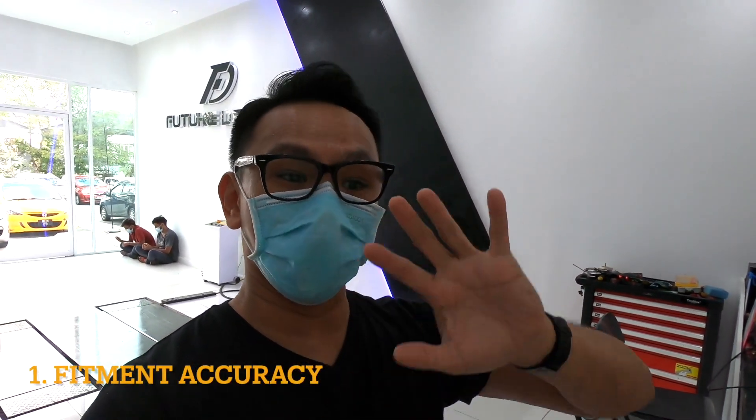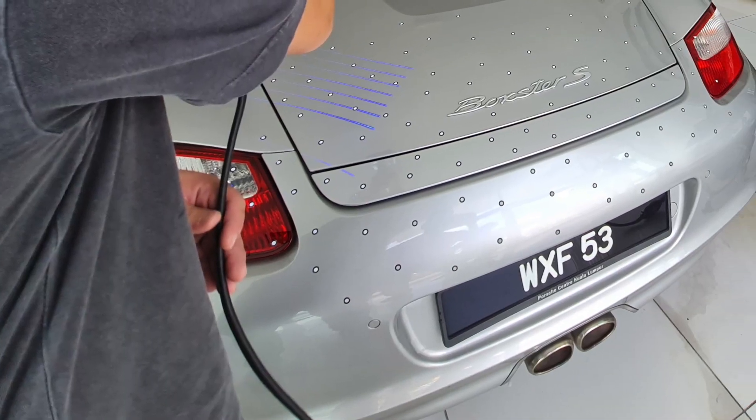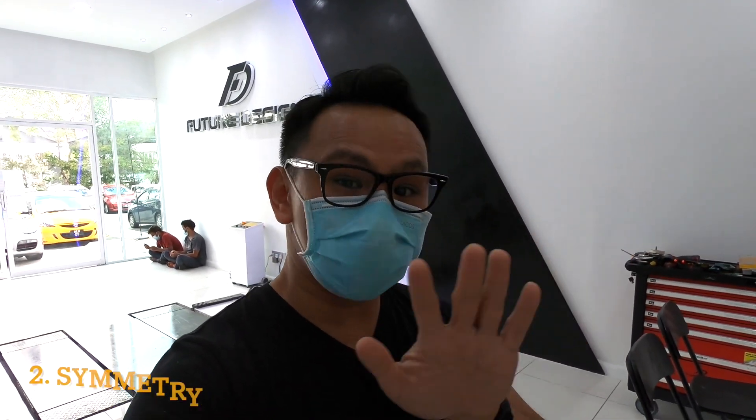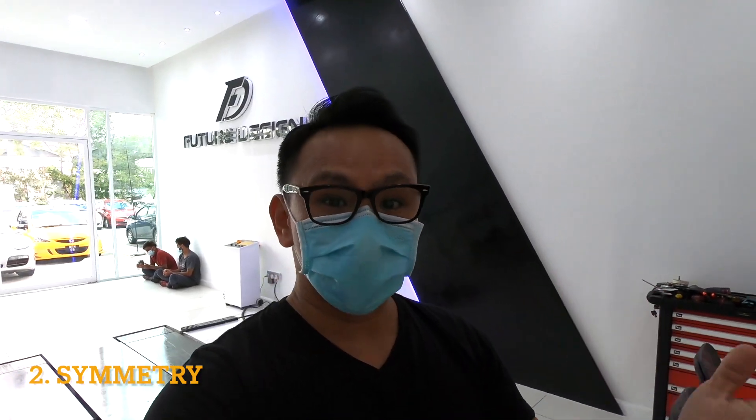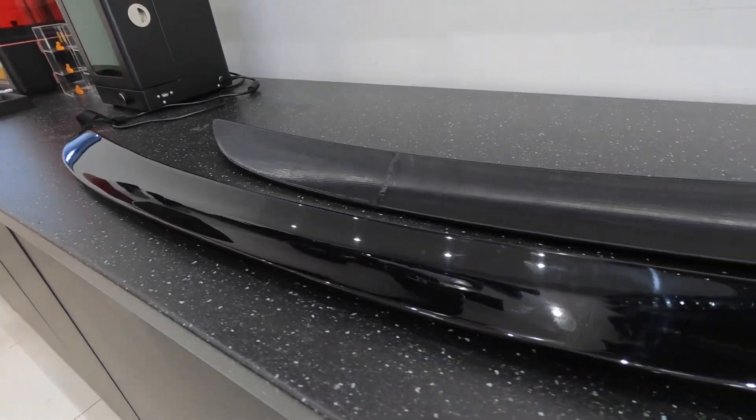Why would you like to 3D scan and 3D print a car part? There are three main reasons. The first is fitment accuracy — compared to a normal body kit, it will fit the car very accurately because, as you'll see in the scanning part, they scan very accurately to the body itself. The second reason is symmetry of the line. With handmade spoilers and molds, there can be unsymmetrical lines, whereas a 3D printed one will always give you a perfectly straight line across.